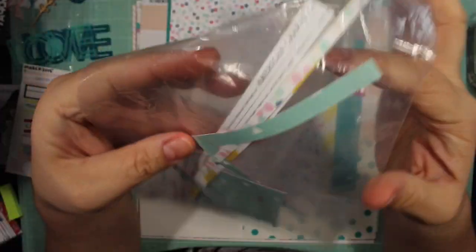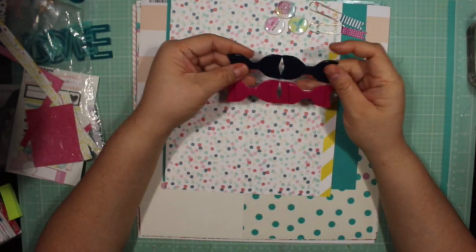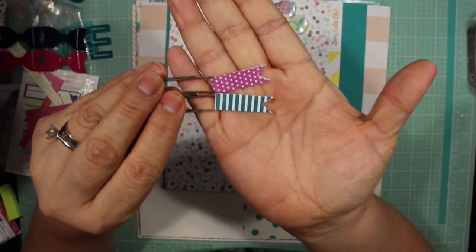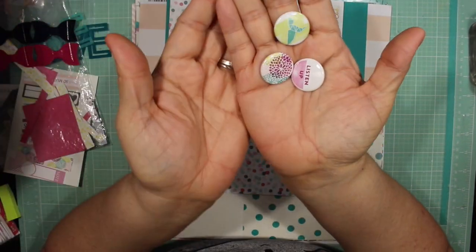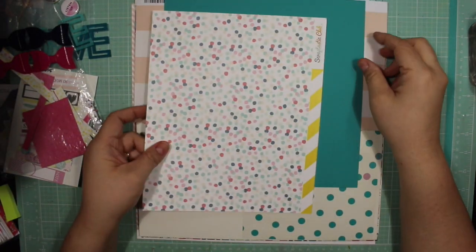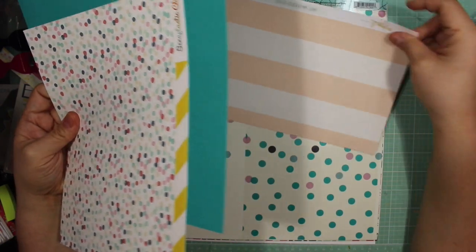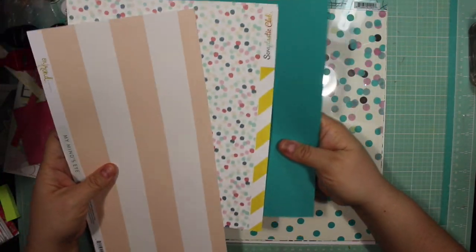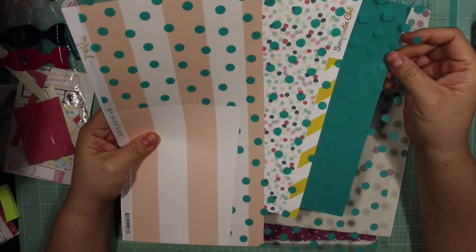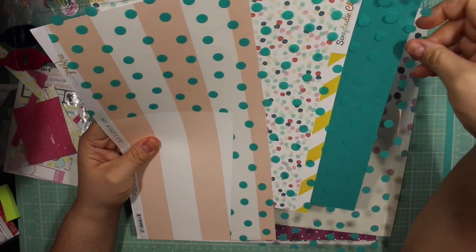Then I have this leftover from a Dear Lizzie paper, and these are just paper strips from that Scraptastic Kit Club paper - it's a polka dot one. I have these vinyl bows from Dear Lizzie, these two paper clips, and then I have these three flare buttons. I have this polka dot paper that was an exclusive to Scraptastic Kit Club, and this part of the cardstock also in the kit from My Mind's Eye On Trend - it has a gold foil and a stripe. Here is a clear acrylic overlay from Bella Boulevard called Gulf Confetti.